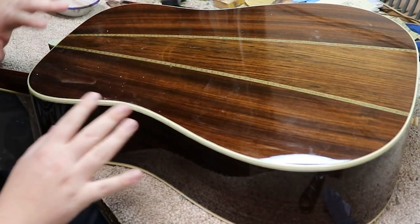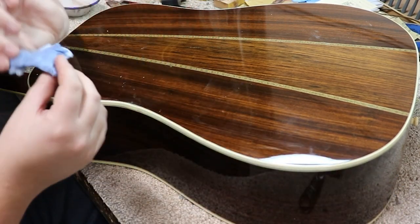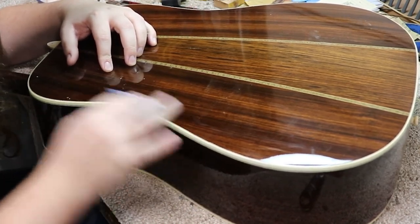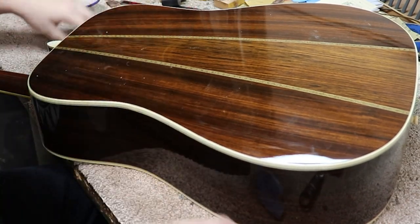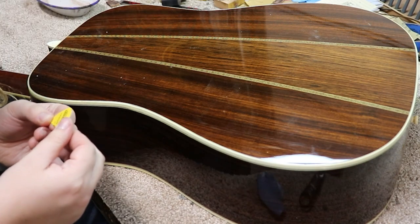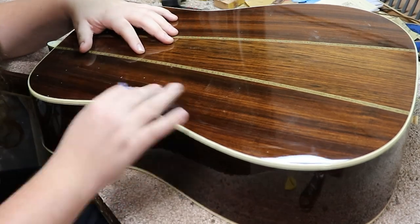Well, the glue had plenty of time to set up and dry. I've got all the tape off. What I'm doing now is going back through with a damp towel and rubbing down the area where some glue may have squeezed out. Then I'm taking a pick — it's a medium pick — and I'm just scraping any glue off. It's not going to hurt the finish.